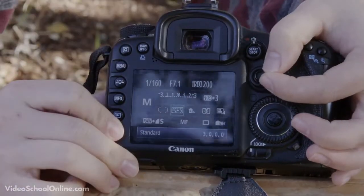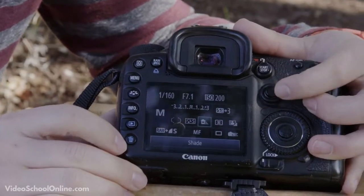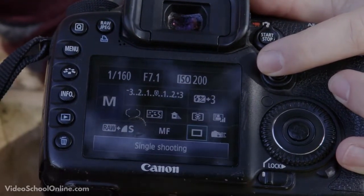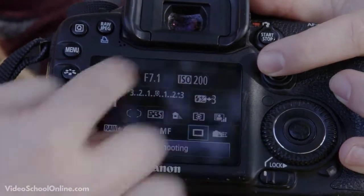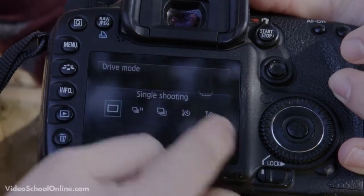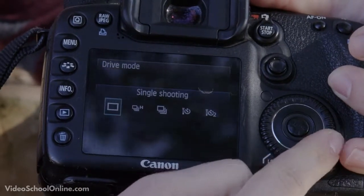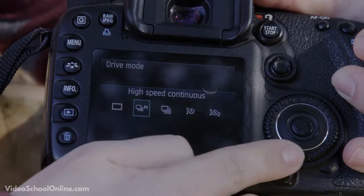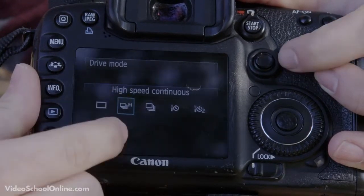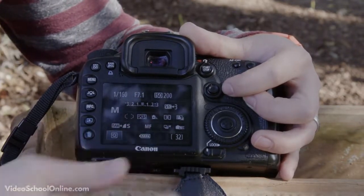Pressing Q lets you use the joystick on the right side of the camera to move up, down, left, and right through the settings. Moving up and down with the joystick gets you to your shooting mode. To change any option, press the set button in the middle of the dial to go into the deeper menu, then use the dial to change the setting. This is where you can switch from single shooting mode to high-speed continuous, low-speed continuous, a longer self-timer, or a shorter self-timer. Burst mode lets you take multiple photos at once — useful for shooting sports, for example.